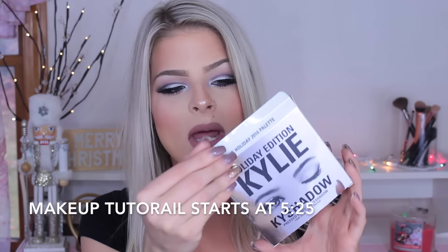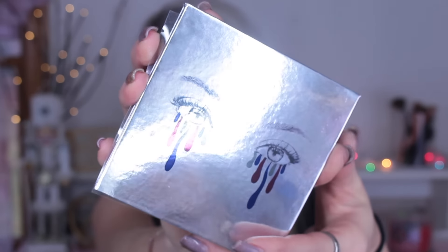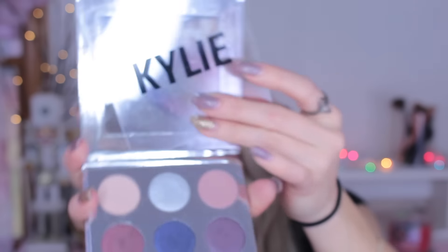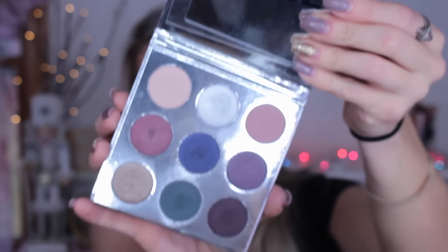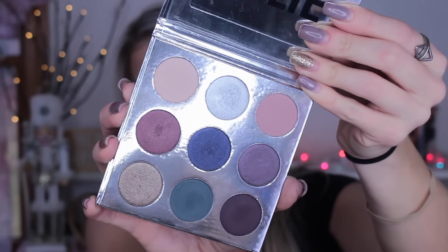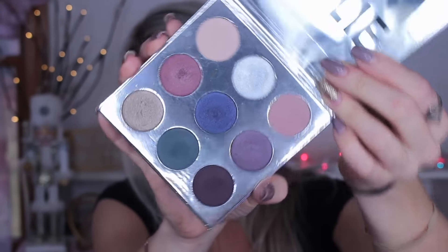Starting with the holiday edition Kylie eyeshadow palette — this is what the packaging looks like when you first get it. It has a pretty green, blue, and red dripping from the eyes design. When you open it, there's a little plastic insert with her name on it and a mirror inside. This is what the colors look like close up — it's definitely more of a cool toned palette.